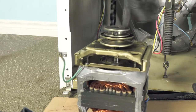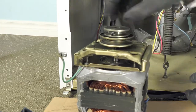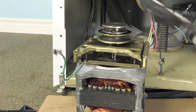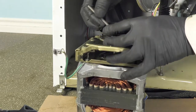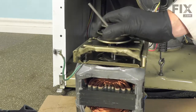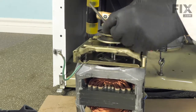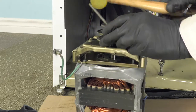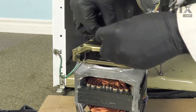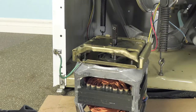Next we'll need to remove that motor pulley. To do so, we'll need a three-sixteenths Allen key. Make sure the Allen key is fully inserted into that set screw and then give it a sharp tap. Slide the pulley off and just set that aside.